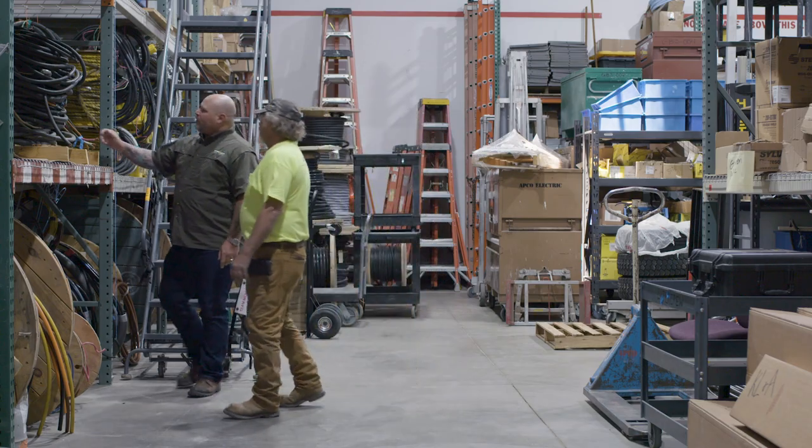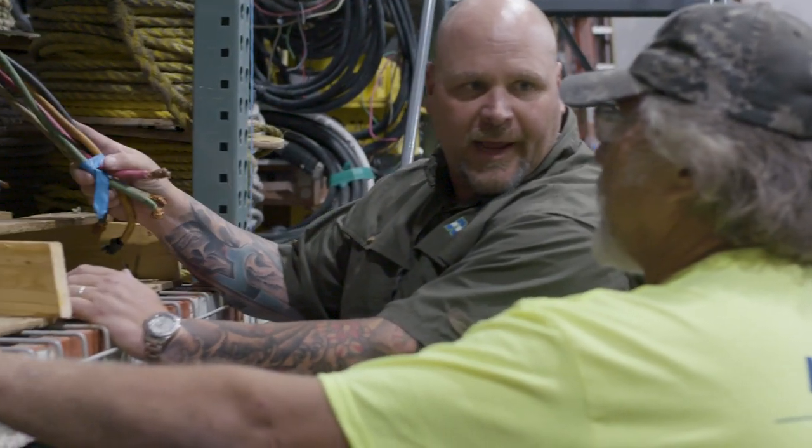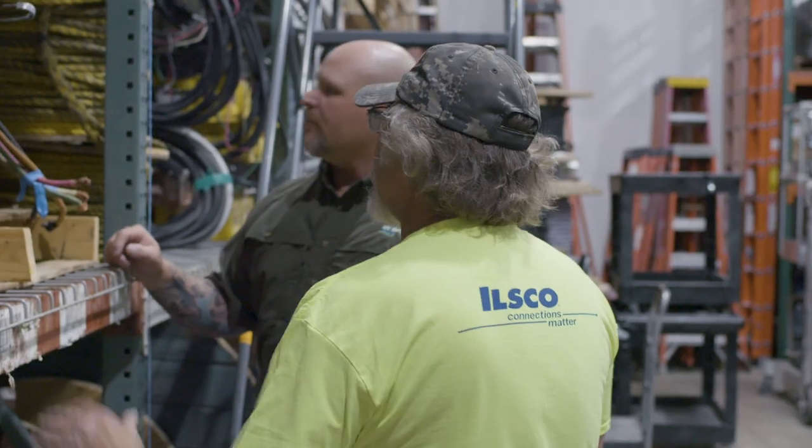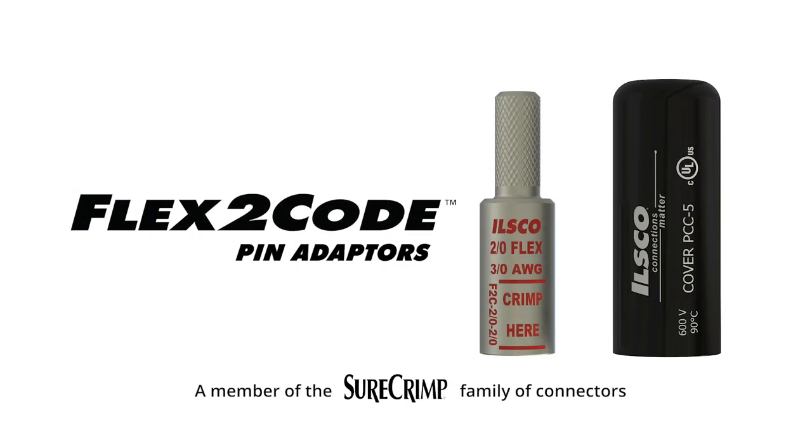So you're stuck in a pinch on a job site — your termination only allows for Class B or C conductor, but you're working with flexible conductor. Let us introduce you to ILSCO's innovative Flex to Code pin adapters that allow you to terminate that flexible conductor with ease.